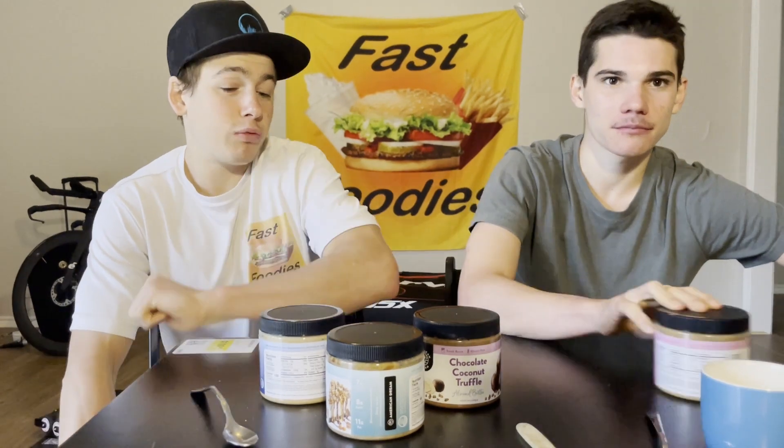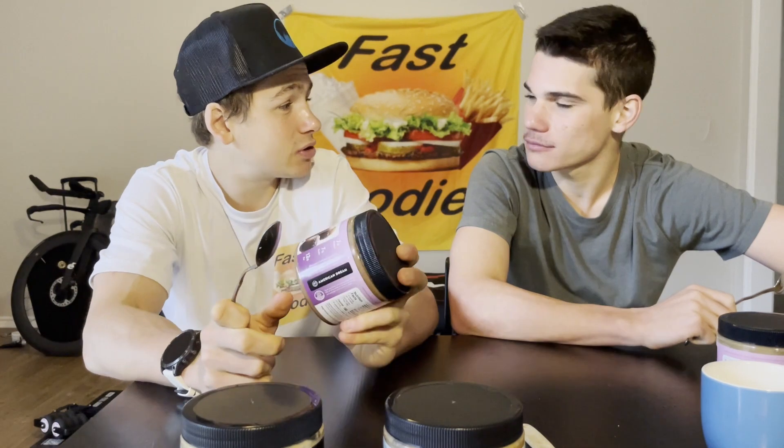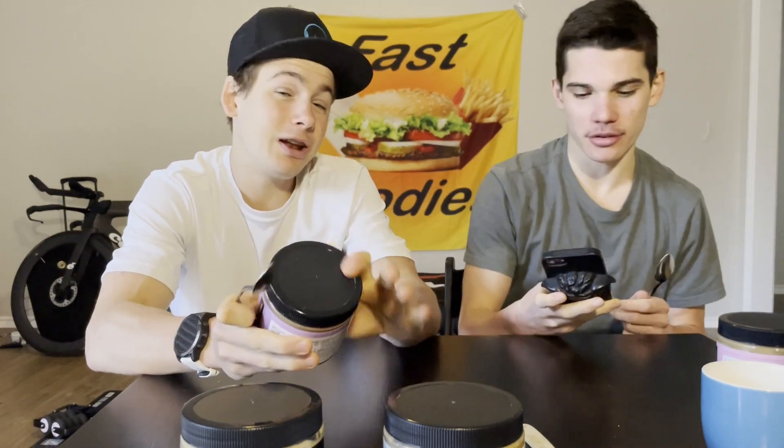I think the first nut butter to kick off this American Dream Layers of Love Review Series is going to be the Chocolate Coconut Truffle almond butter. Before we review it, we have to grab our tasting spoons. First, we gotta give a description — I actually sent Gabe a text with the description because it's pretty long and I didn't want to forget anything.